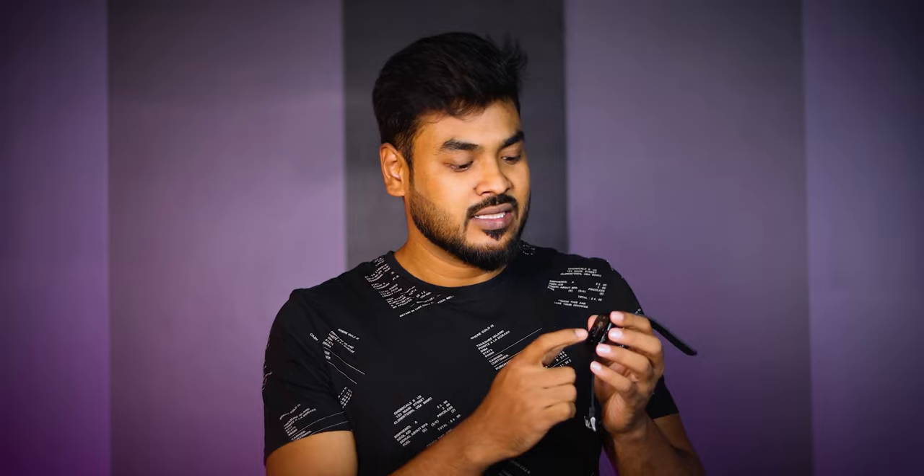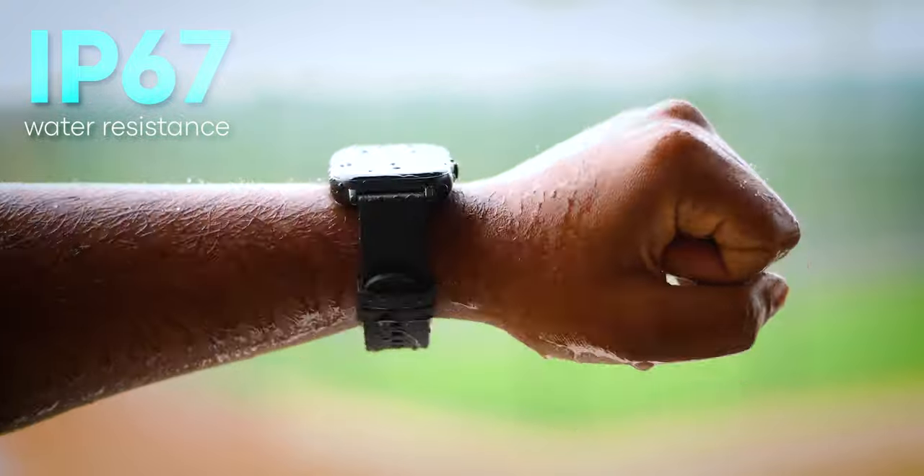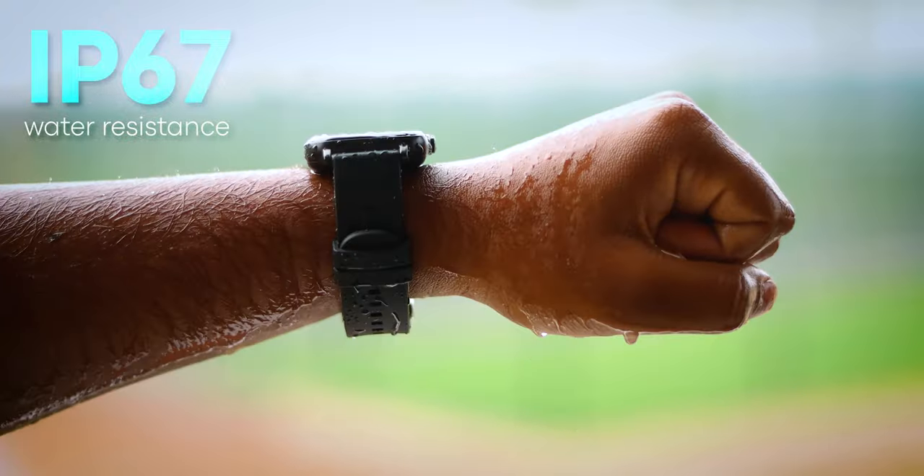You can check the GPS, the watch faces, and the camera. The device also has an IP60 dust and water resistance rating.